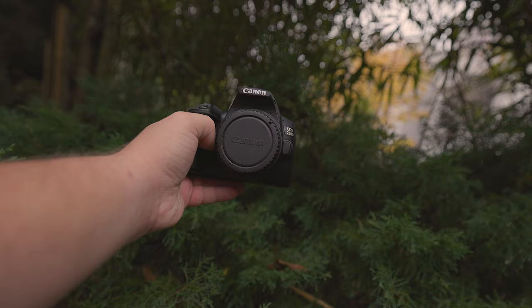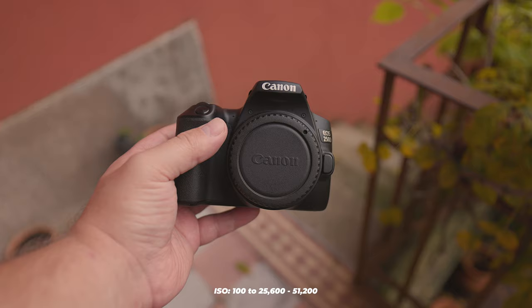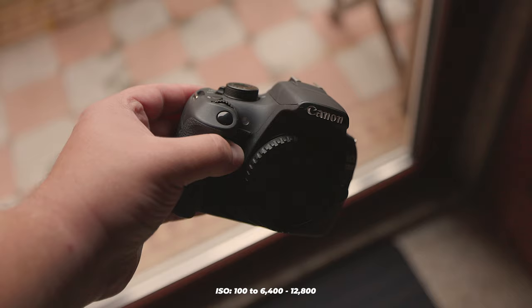The ISO range for the 250D is 100–25600, expandable up to 51200. The T5 handles 100–6400, expandable up to 12800. Keeping ISO on the lower end is recommended to avoid noise in your photos.